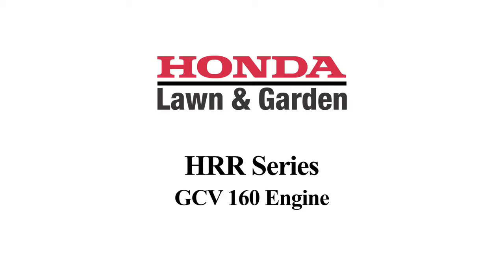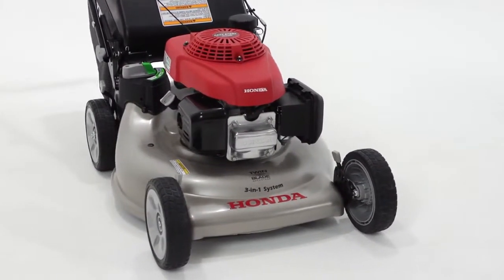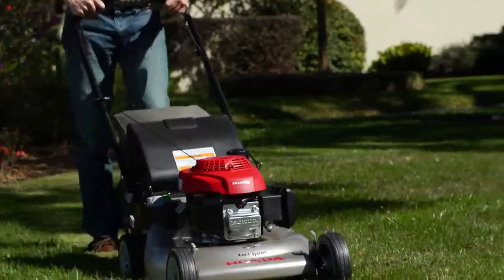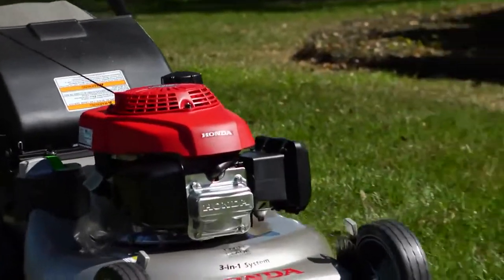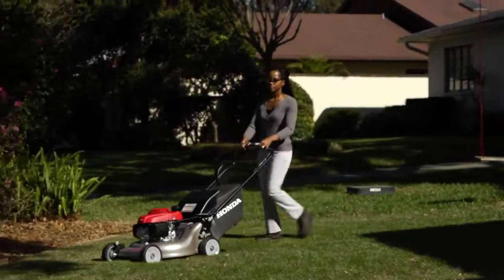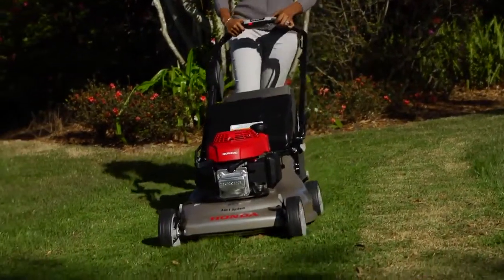Let's start with the most important part of the mower: the engine. The HRR series is powered by Honda's premium residential GCV series engine. This 160 cc overhead cam overhead valve workhorse provides ample power to address a wide variety of mowing conditions and, like all Honda engines, offers easy starting and legendary reliability.